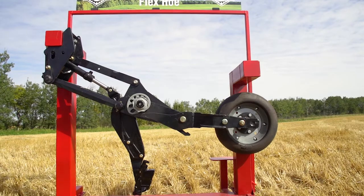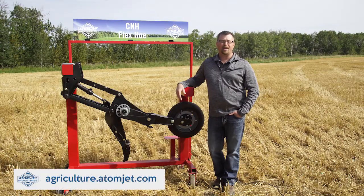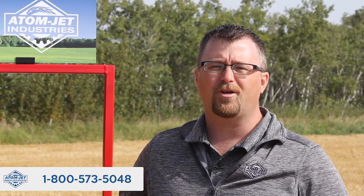If you'd like more information on our openers for the CNH flex hoe drill, be sure to visit agriculture.adamjet.com or give us a call at 1-800-573-5048.